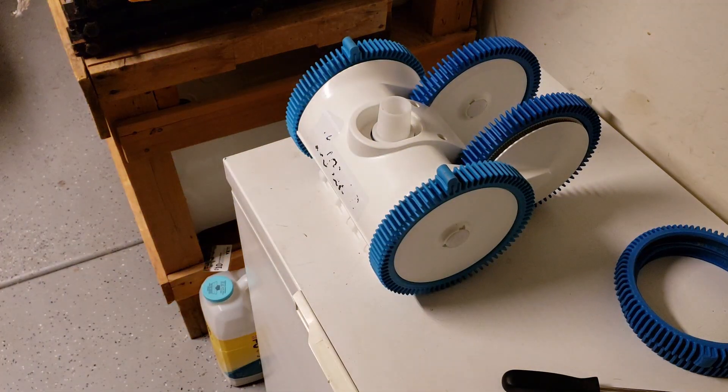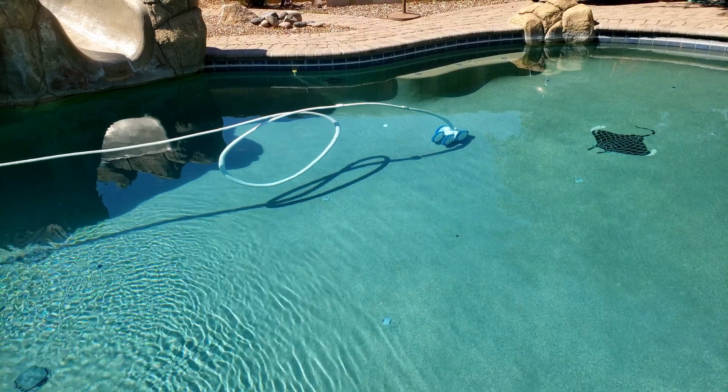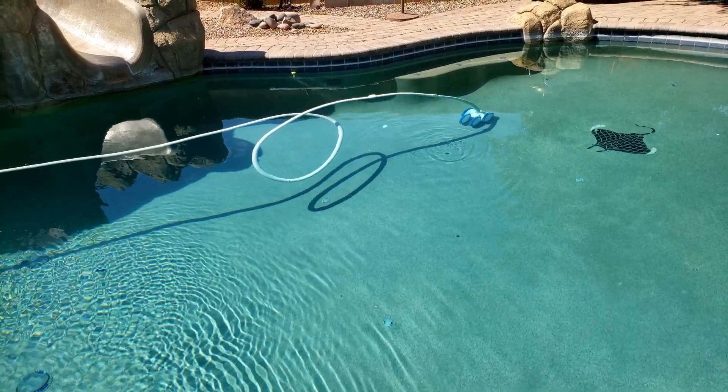Looking good! Now you know how to change tires on your pool vac. If you don't change your tires regularly, the bottom of the pool vac will start to get worn out like this. If you want to watch more pool maintenance videos, I've made a few of them — you can check out this playlist right here.